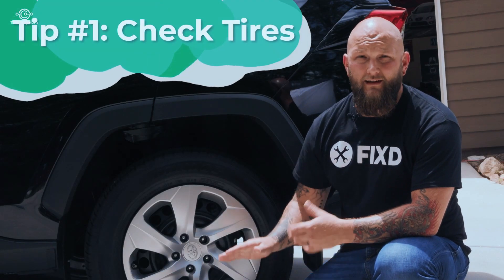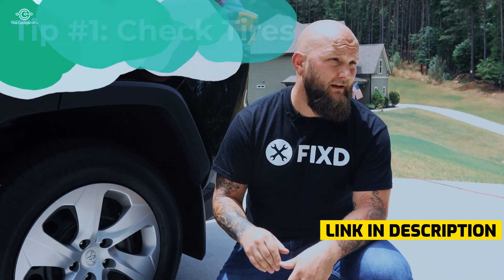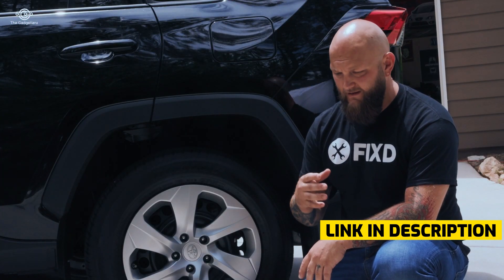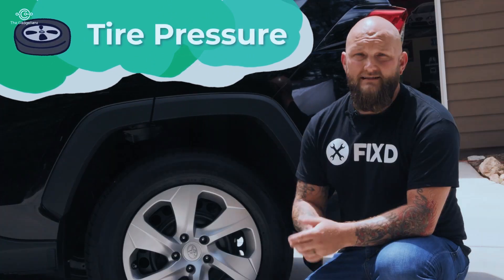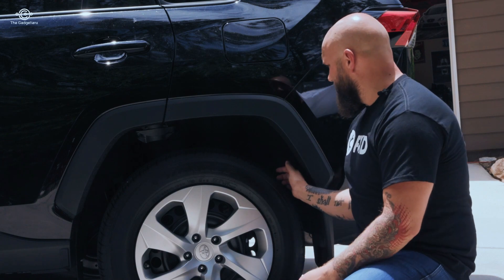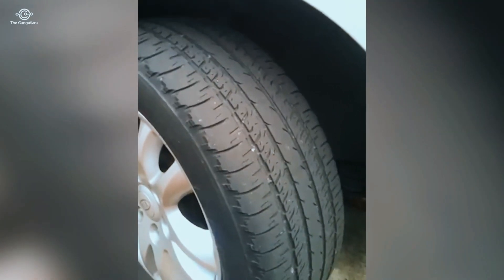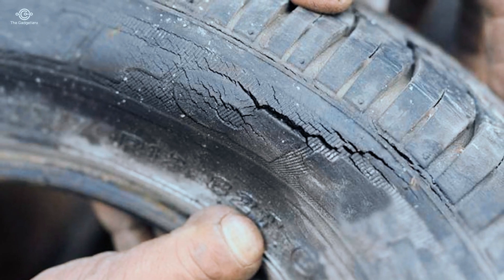The first tip we're going to talk about today is tires — tire wear and what to check before you leave for your road trip. Two of the most common factors in tire failure are tire dry rot and tire pressure. As you're looking for tire dry rot, you're going to look around the sidewall and into the tread between the tread bars, looking for signs of cracking. Those are signs that the tire is starting to deteriorate and can cause safety issues.